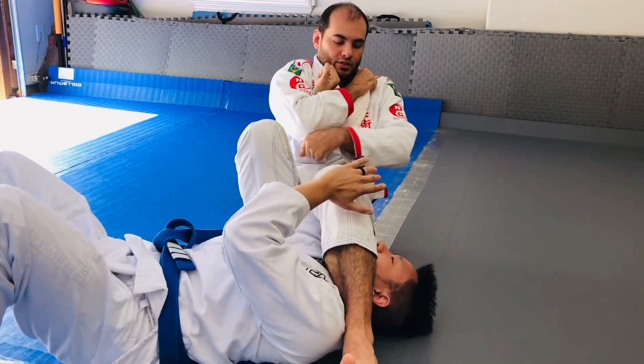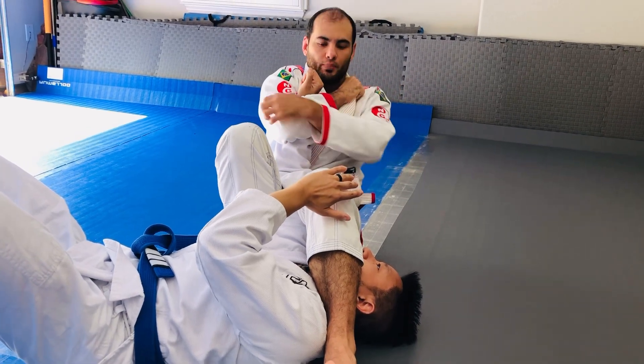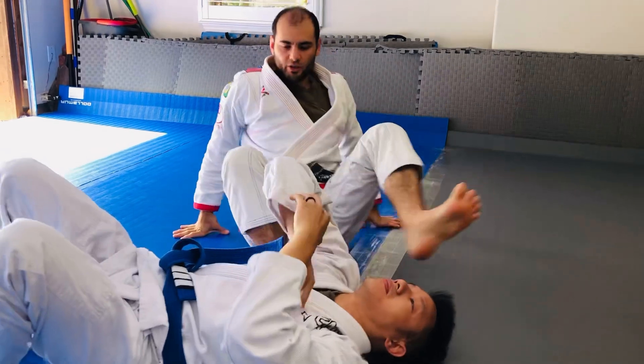And I can break the grip. His arm isn't strong enough to break my hand grip here, and I'll get him. So let me do one more before we turn it off.